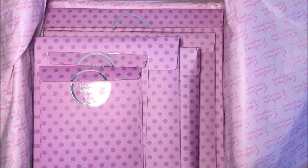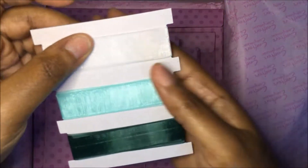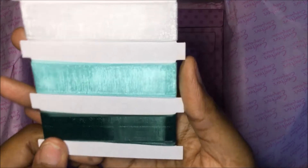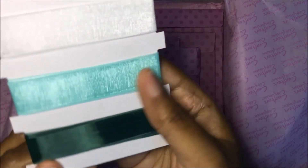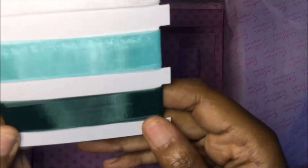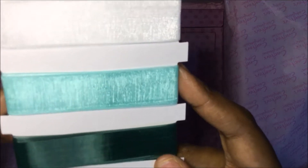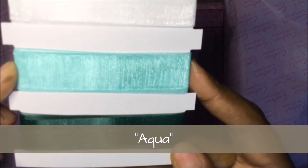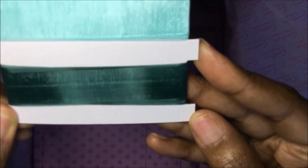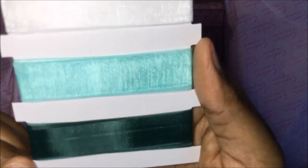Next we have the assorted ribbon. Look at that ribbon — this is organza ribbon and look at those colors! It's very pretty in person; I don't think the camera's picking it up. But you have white, a turquoise or teal color, and a beautiful dark green or hunter green. It's so pretty — you get your organza ribbon.